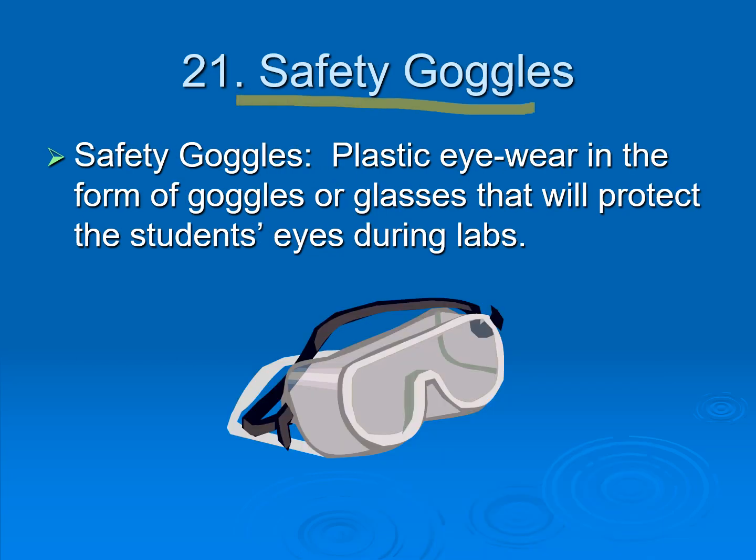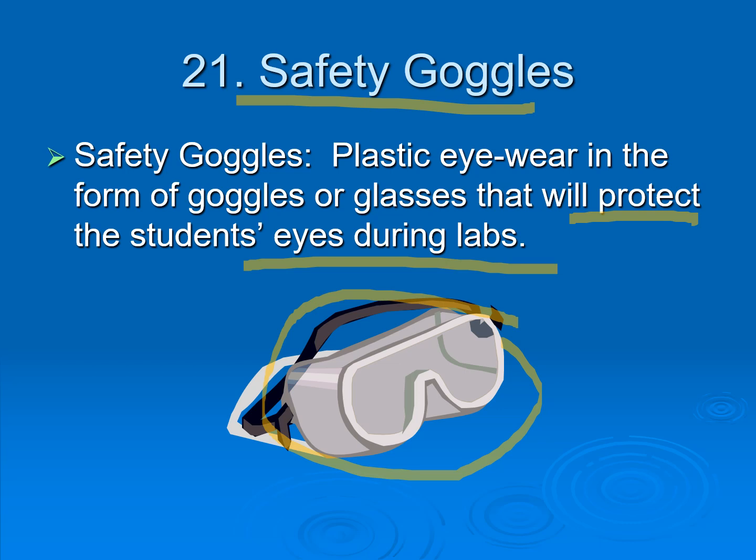Next is safety goggles. Safety goggles are used to protect your eyes during laboratory exercises or activities. There is always a risk that chemicals may splash into your eyes, which could cause blindness. So the purpose of safety goggles is to protect your eyes during laboratory work.